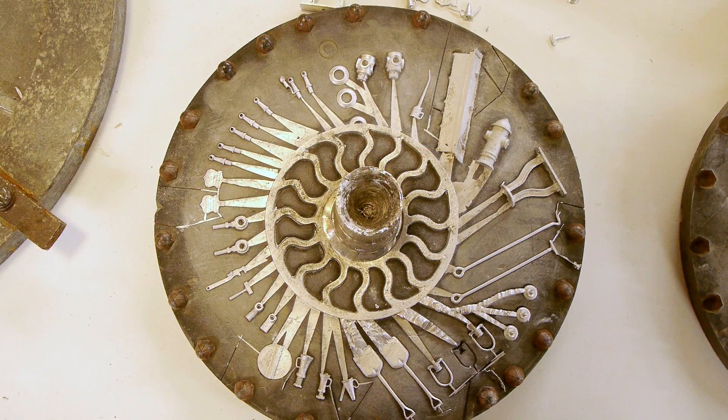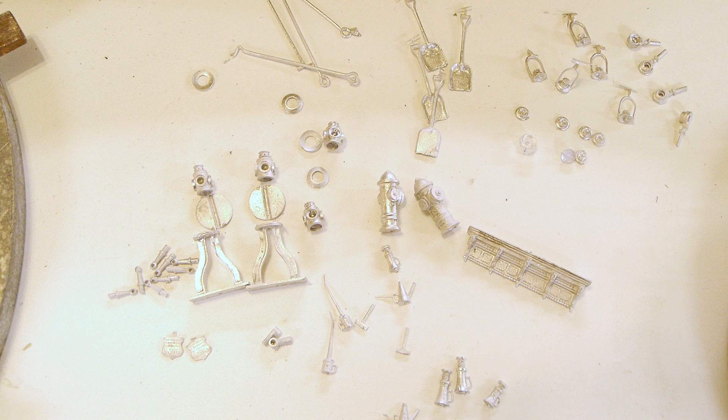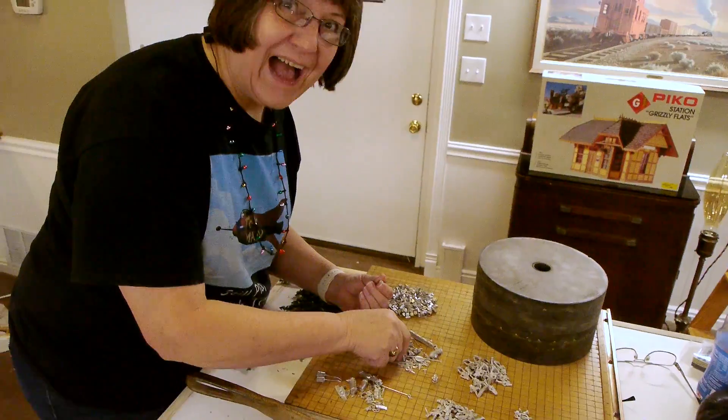Here's another use for the machinery: if you find some commercially available parts and you just want to make a whole bunch of them for yourself on your own railroad or whatever, there's nothing wrong with throwing those in a mold and making up a bunch for your own personal use, as long as you don't go around selling them.